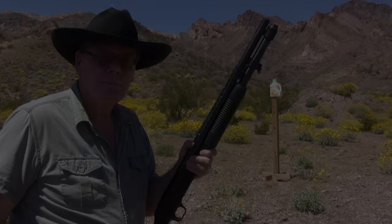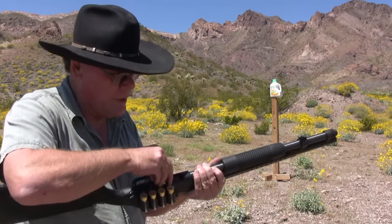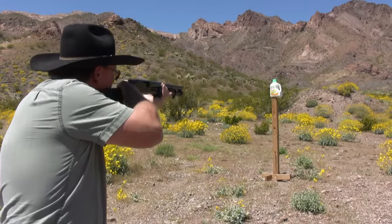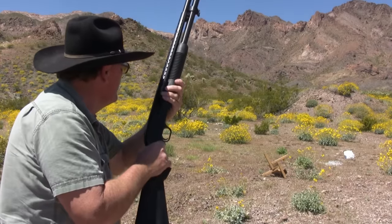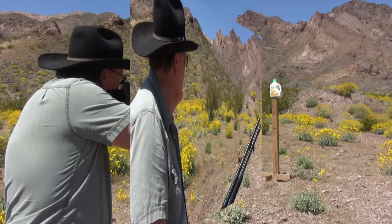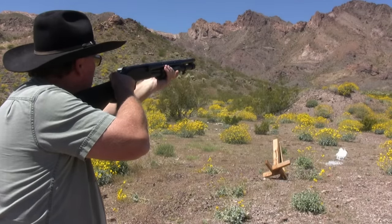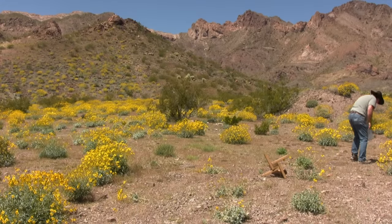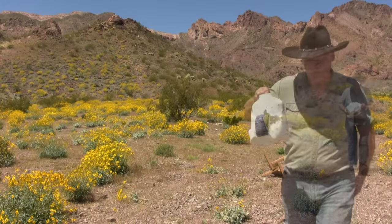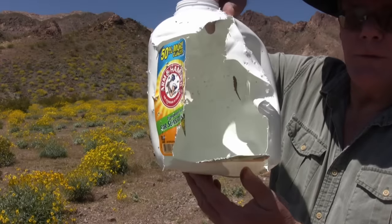Let's get this shotgun loaded and put a few rounds through it. I have one gallon of water set up and I'm going to shoot it with the #4 shot — again, this is what I like to keep in my shotgun for home defense. Tell me that won't hurt!